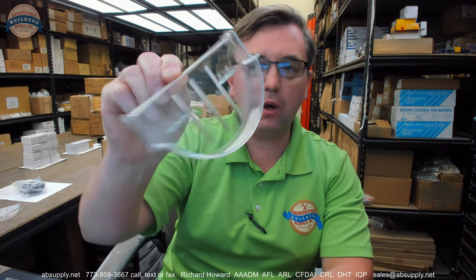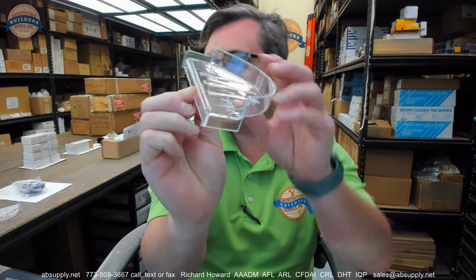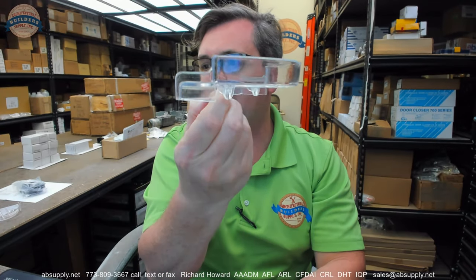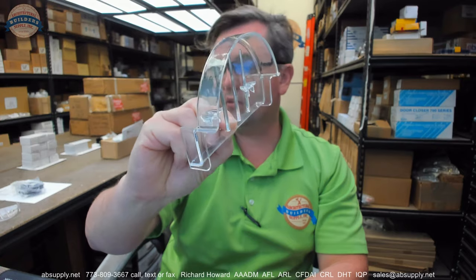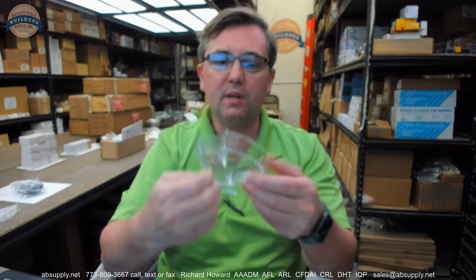Hello, my name is Rich Howard, owner of Architectural Builder Supply. This video is to bring you a closer look at the AJW part number CF-PSD soap tray — soap tray only for the UX60 soap dish.